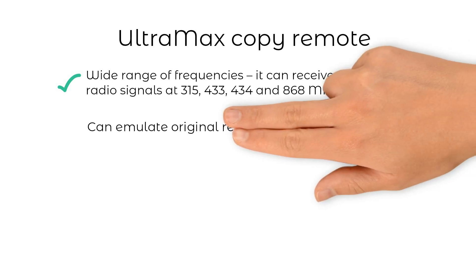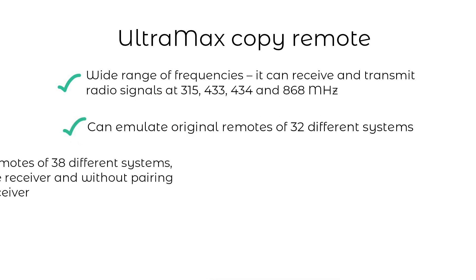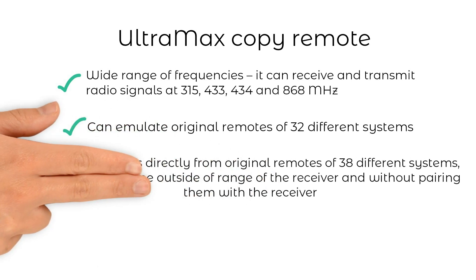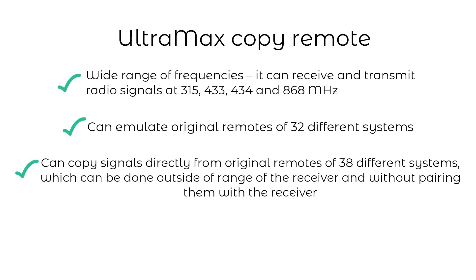This remote can emulate the original remotes of 32 different systems. In this mode it will be paired with the receiver just like the original remotes. It can also copy 38 different security systems directly from the original remote, and this can be done outside of range of the receiver without the need to pair the copy with the receiver.